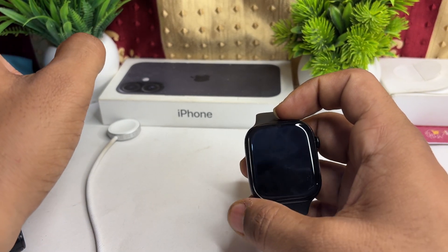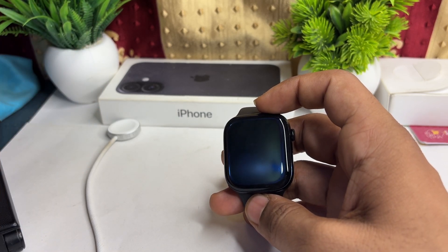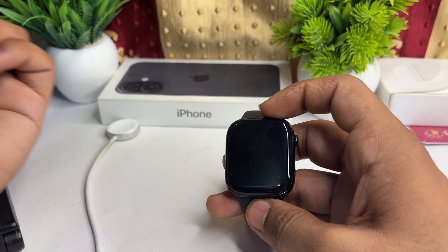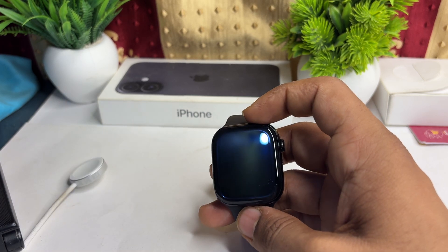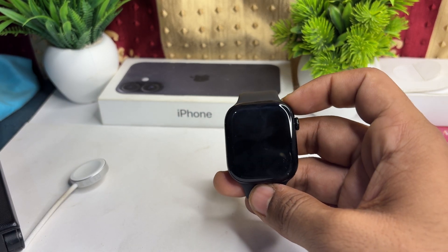Always remember to charge your Apple Watch to a maximum of 80 percent. As noted in Apple's official documentation, once your battery drains down to 20 percent, you can plug in your charger and charge it back up to a maximum of 80 percent.